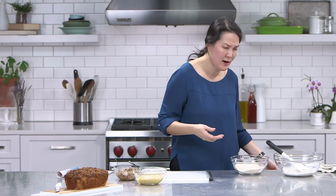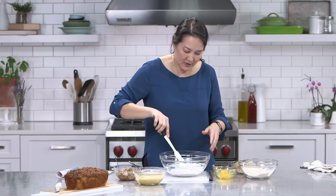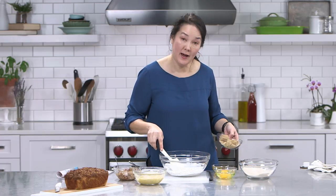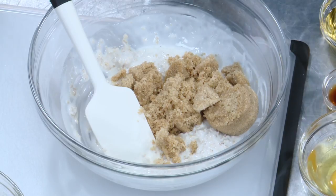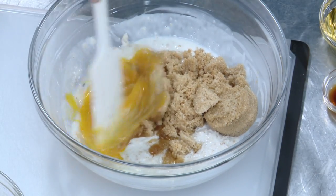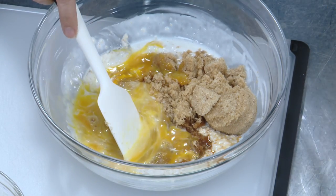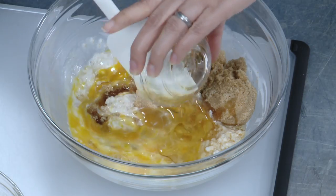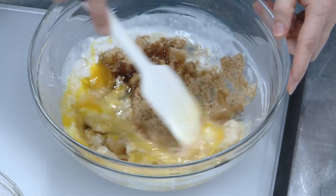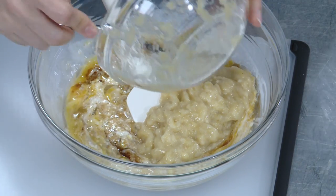That's three bananas — it ends up being about one and a third cups of mashed banana. Now I'm bringing over my wet ingredients for the batter. This is our half cup of oats and three-quarters cup of buttermilk. To that I'm adding three-quarters cup of brown sugar — light brown sugar, though dark brown is fine too. I'll add two eggs and give them a stir to break up the yolks, then a teaspoon and a half of vanilla extract, and a quarter cup of that roasted walnut oil. That's going to permeate the entire bread with lovely walnut flavor. And I'll add the mashed banana, so all the wet ingredients are coming together.